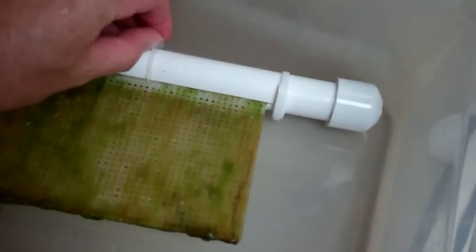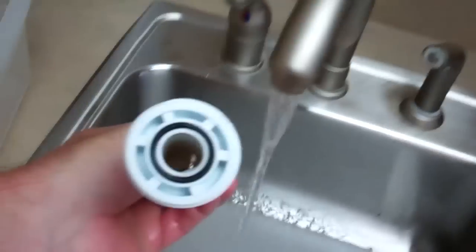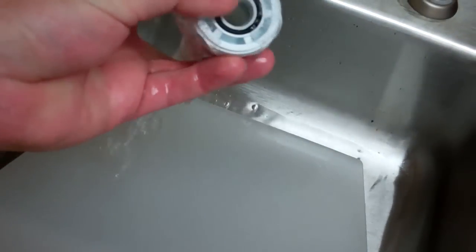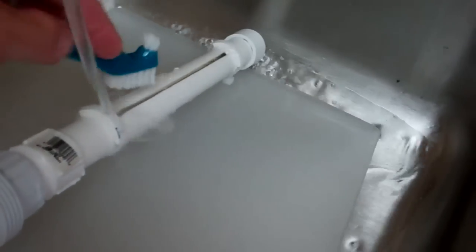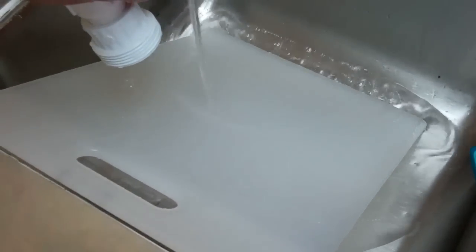And then for the screen, just undo that — the screen slides right out. You're going to make sure you don't lose this gasket right there down the pipe, or down the sink rather. I'll use a little toothbrush for dentures. Clean the slot, dump it out. The screen.